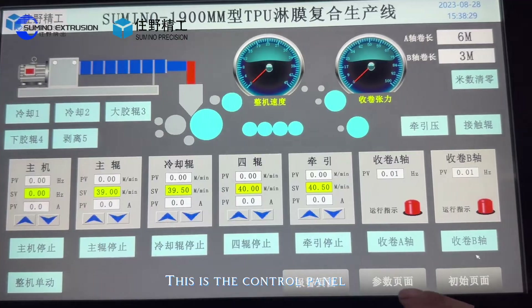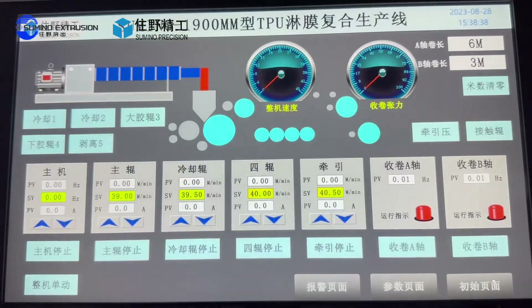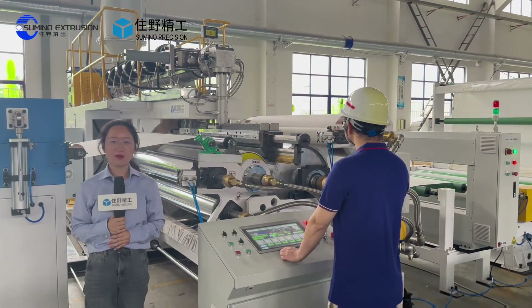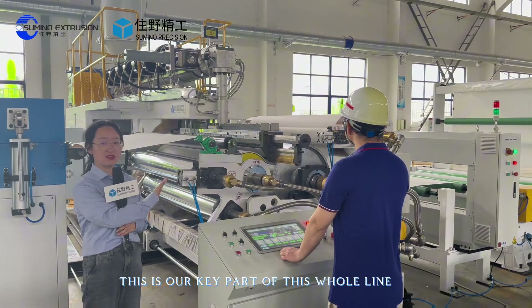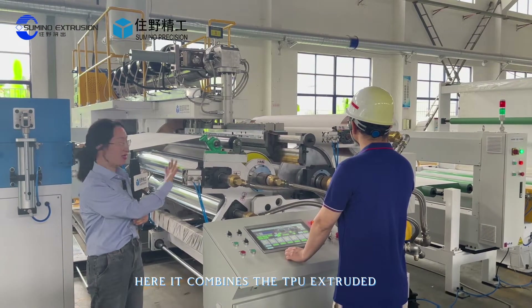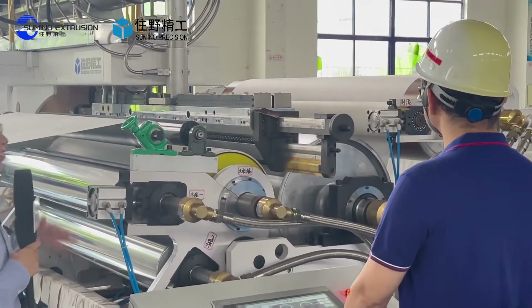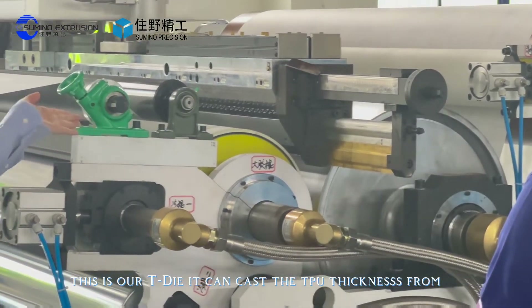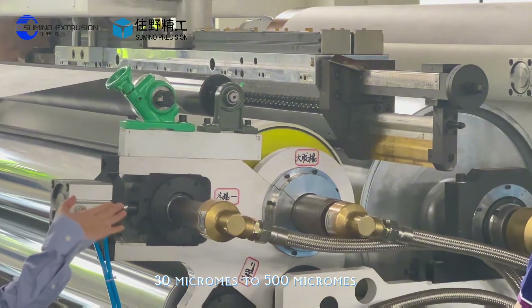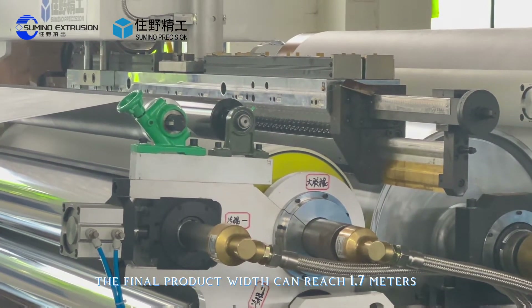This is the control panel where you set all the parameters of the whole line. This is the key part of the whole line — it combines the TPU extruded film with the pretreated substrates. This is our T-die. It can cast the TPU at a thickness from 30 microns to 500 microns. The final product width can reach 1.7 meters.